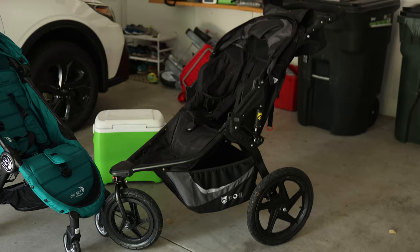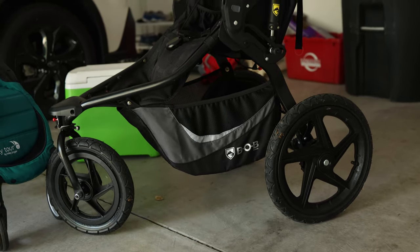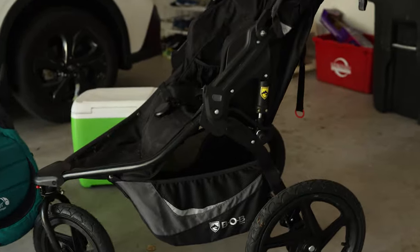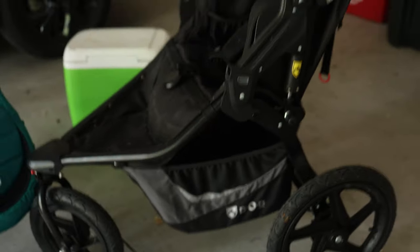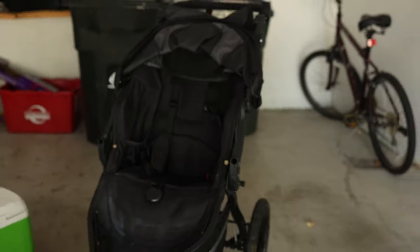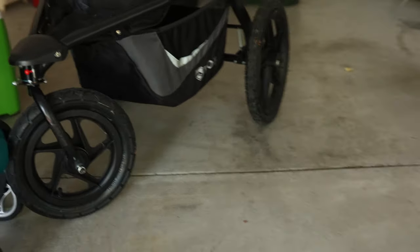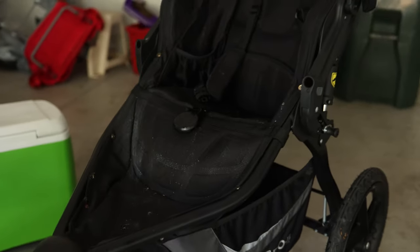Generally with the larger strollers, you'll notice they will not fit in a lot of cars. We used to have a Chicco jogging stroller that did not fit in my WRX — which is similar in size to a Civic or Corolla — so it would not actually fit in the trunk. You have to keep that in mind and make sure it fits.